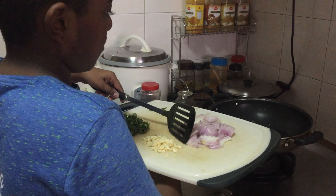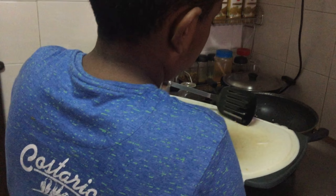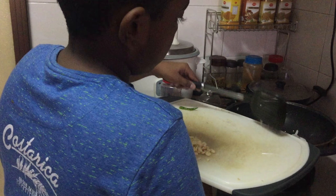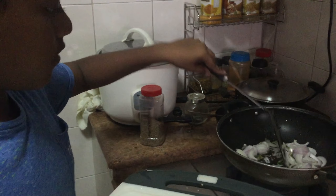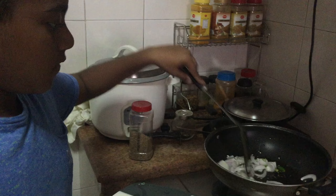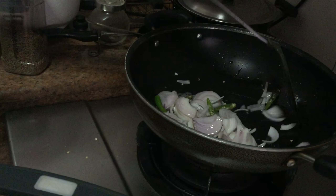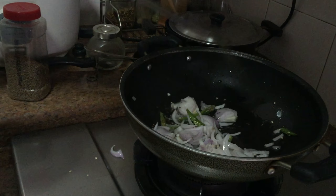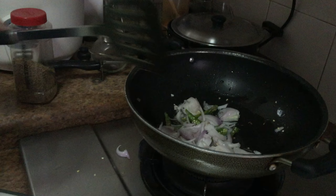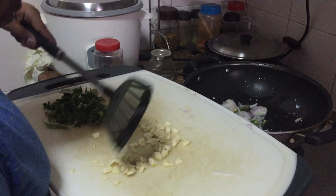Then let's cut some onion and also keep it inside, and mix it. Then keep some garlic.